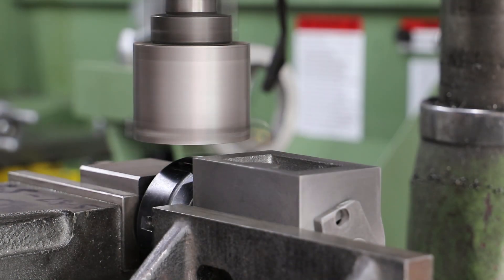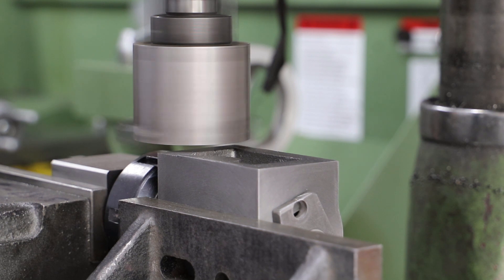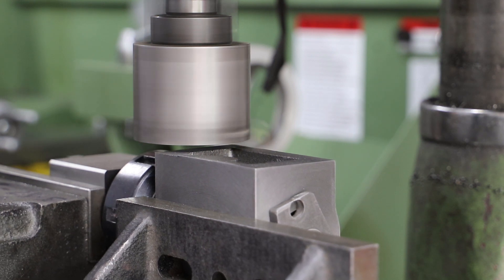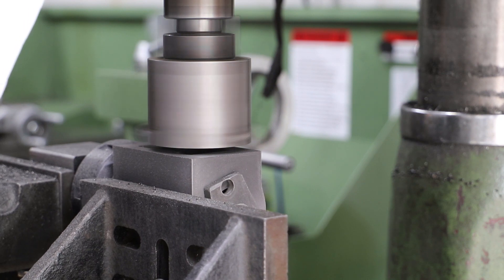As with many machining operations, the actual time involved with the cutting is significantly less than the time taken to set everything up. For this face I had to take off around 3mm, which I did with repeated cuts of around 0.4mm deep, until my finishing cut which was around 0.1mm.